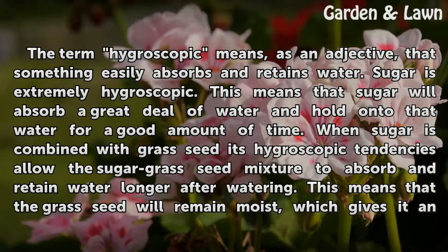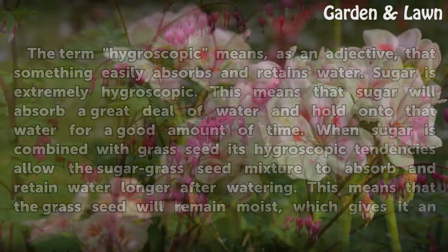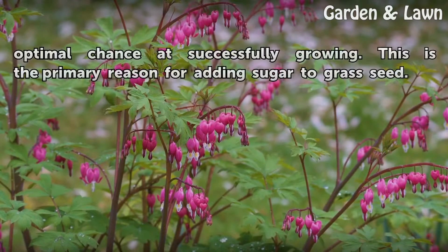When sugar is combined with grass seed, its hygroscopic tendencies allow the sugar-grass seed mixture to absorb and retain water longer after watering. This means that the grass seed will remain moist, which gives it an optimal chance at successfully growing. This is the primary reason for adding sugar to grass seed.